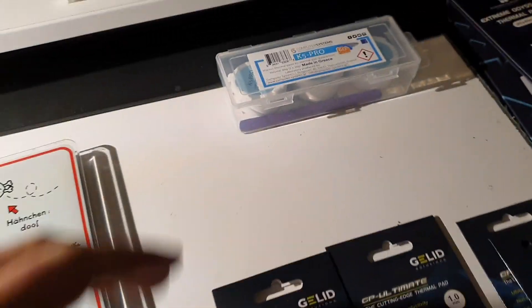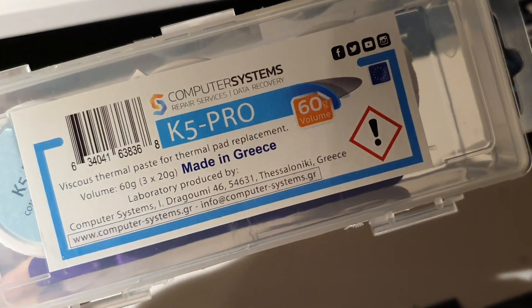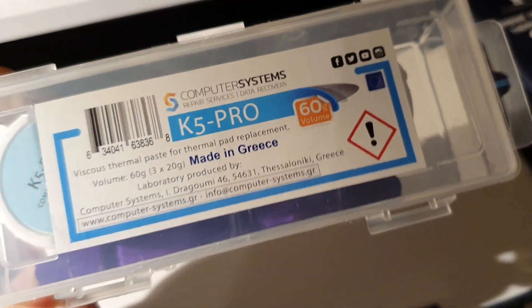I also want to show you something — a guy suggested it to me and I ordered it. This is K5 Pro, made in Greece — specifically Thessaloniki. I've actually been there.